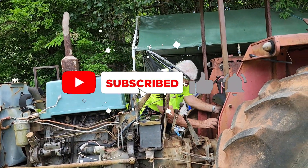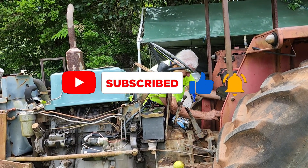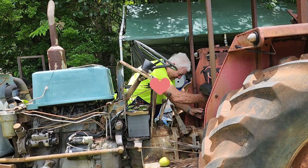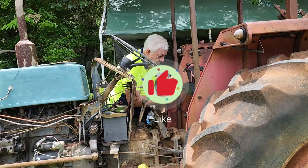Don't forget to subscribe to this channel. If you want to support, you can hit the super thanks button — the heart logo there near the thumbs up. And yeah, that's it.